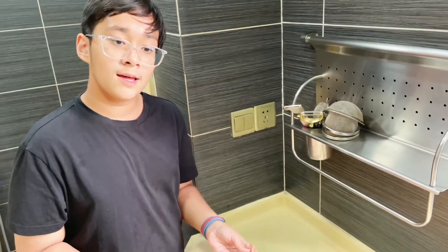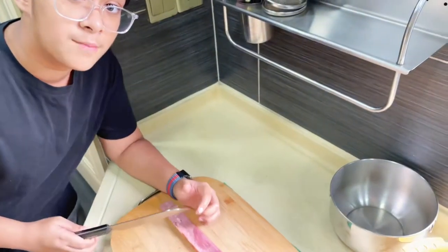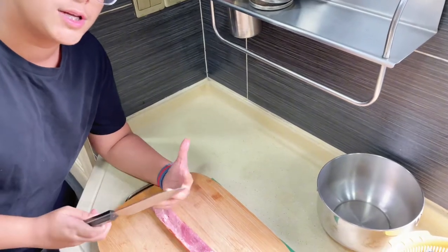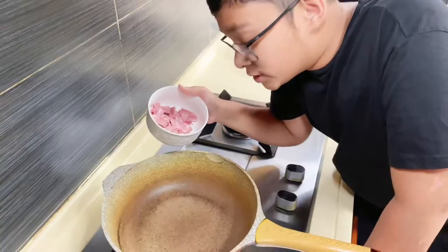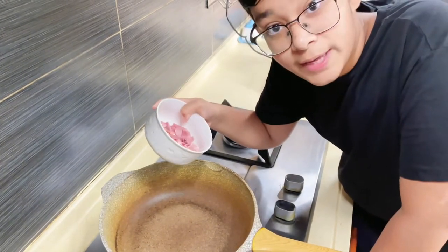While the pasta is still cooking, let's cut up some beef bacon for all those halal viewers out there. We'll cut them into small pieces to imitate the guanciale that is used in normal carbonara. Once the bacon is finely chopped, add it into a cold pan.